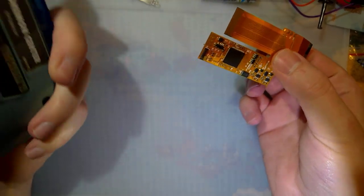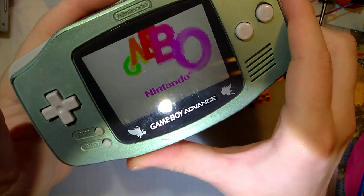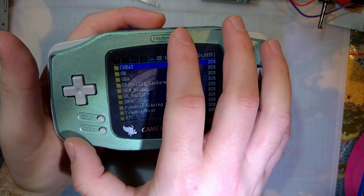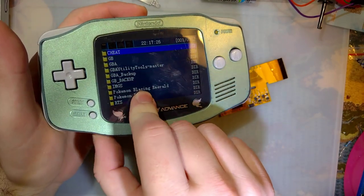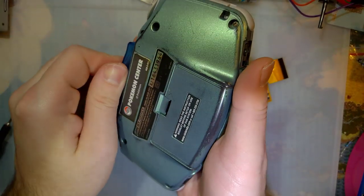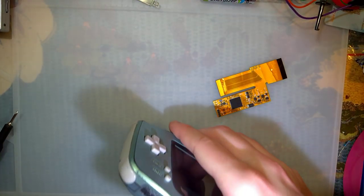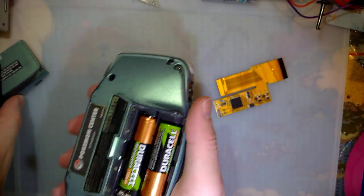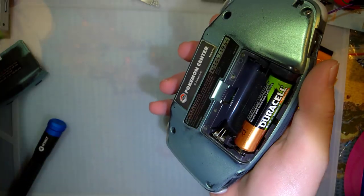To test power efficiency, I'm going to use this Game Boy I already have built, which uses a V2 Funny Playing IPS kit. The plan is to leave every single thing in this console as is, except for the ribbon itself, and then swap it out. But before I do that, I need to make some measurements with this kit, and then with a stock screen. Then I'll install the new kit with brightness control and compare the numbers.